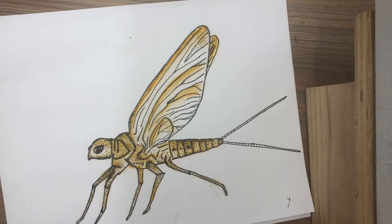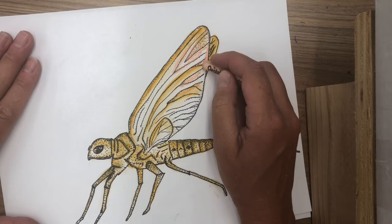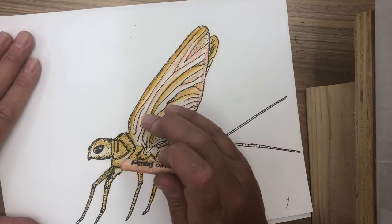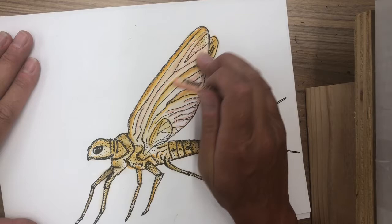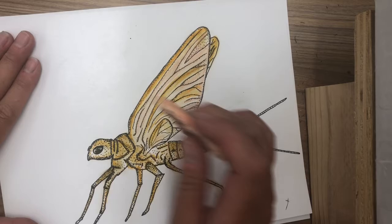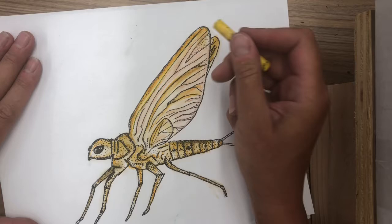I'm going to come in with this pretty pink color and add that into the wings, bringing it down here. Fun thing about art is it's not an exact science, so you get to be a little messy and play. Bring your pink in here, and then I'm just going to do a few little yellow highlights just to make a few areas pop.